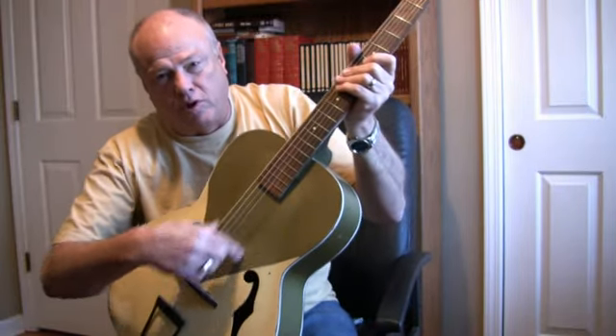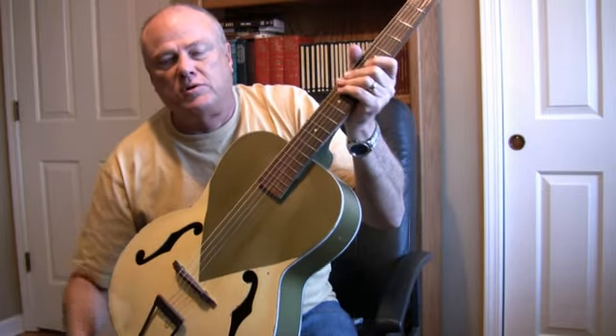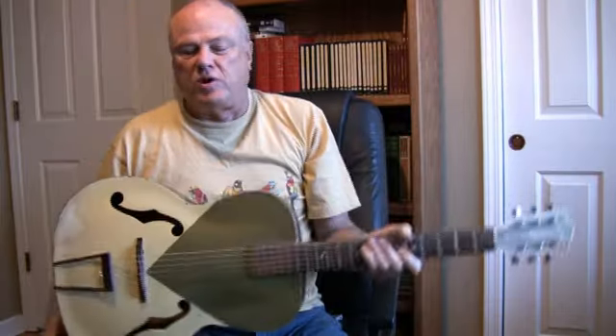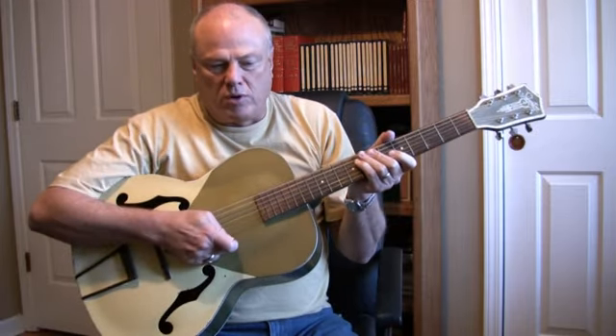You can put a D'Armand style pickup system on it that slides on a runner, and can turn it into an electric guitar. When I first got it, I couldn't afford an electric guitar, so that's what I did with this if I wanted to play with a group.